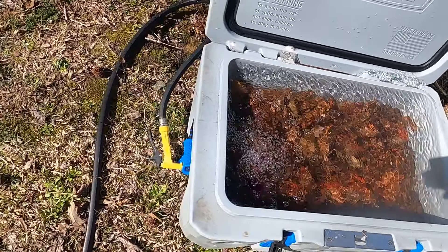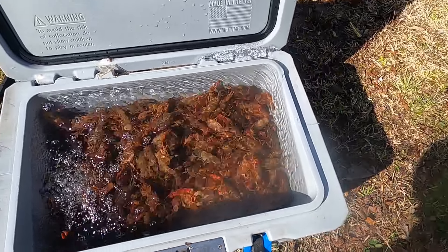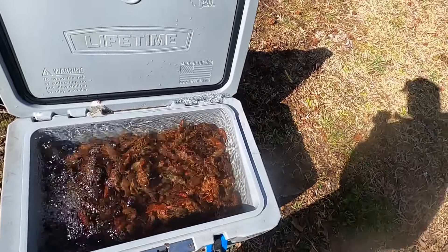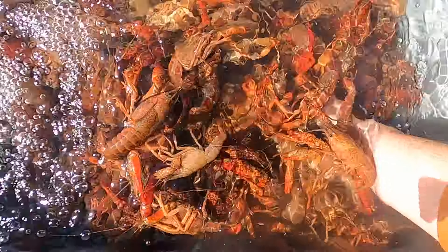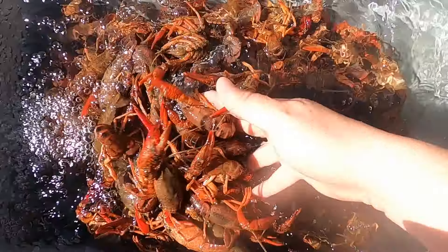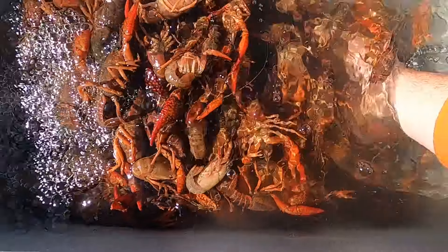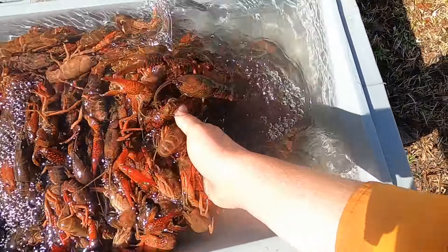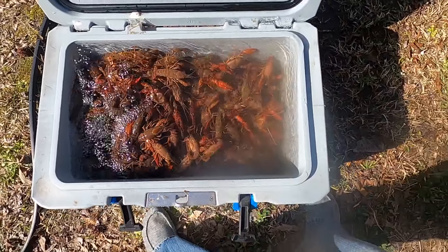First off, I do not use salt to purge mine. I stick them down in a cooler, hook a hose down on the bottom, run some fresh water up through them, let it run through, and stick my hand in to stir them around — get that water stirred up so I can get a lot of that nasty brown stuff out of there. We'll let it run through and dump it a couple times till that water's completely clear.